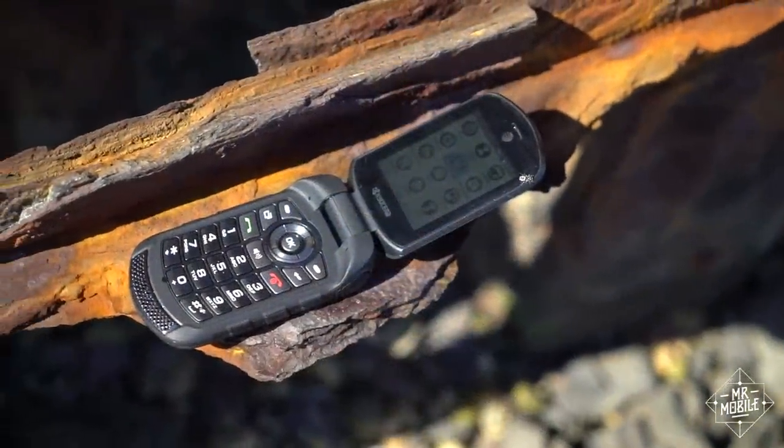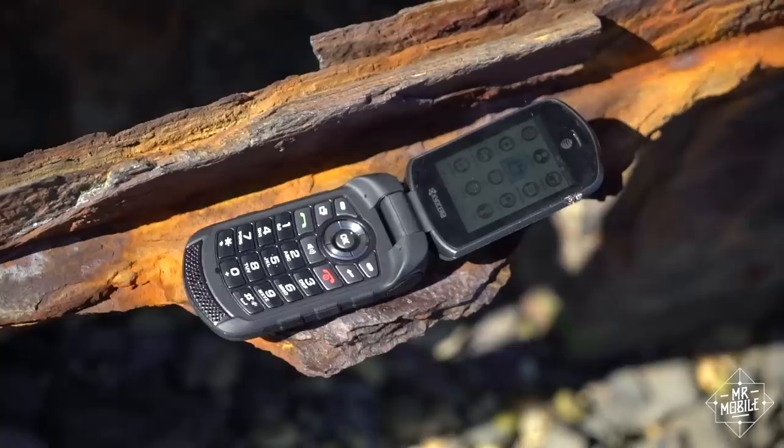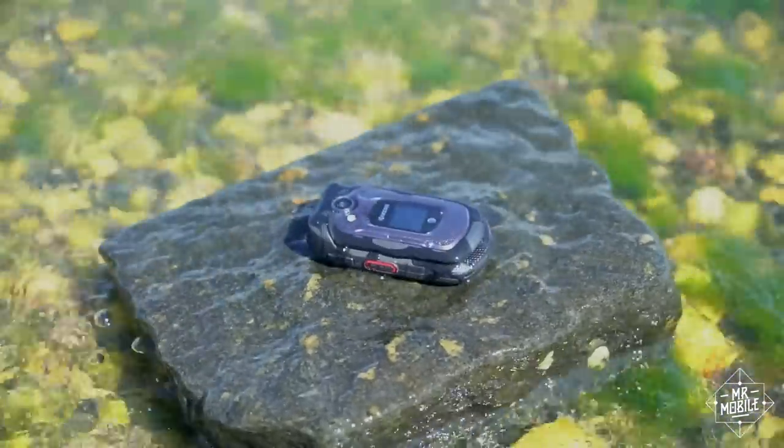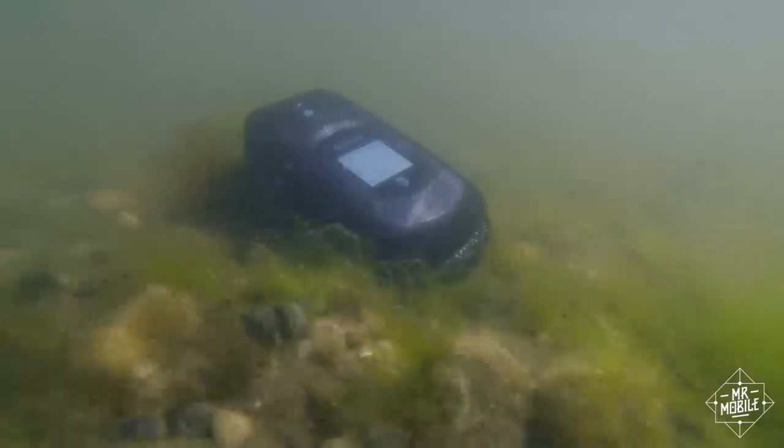It's that last feature that makes this thing so useful when it comes to sun-soaked summer weekends. The Dura XE packs IPX5 and IPX8 ratings for water spray and continuous immersion, meaning it'll keep on working even when it's in over its head.